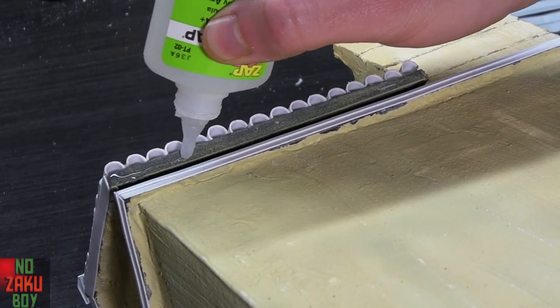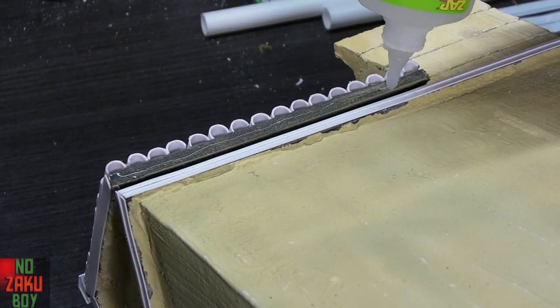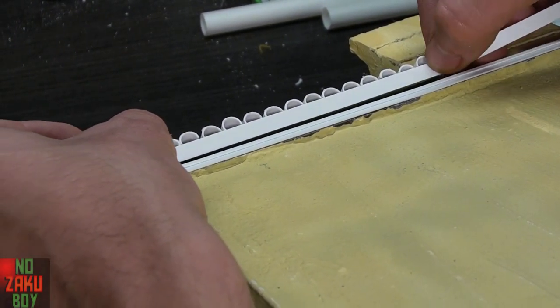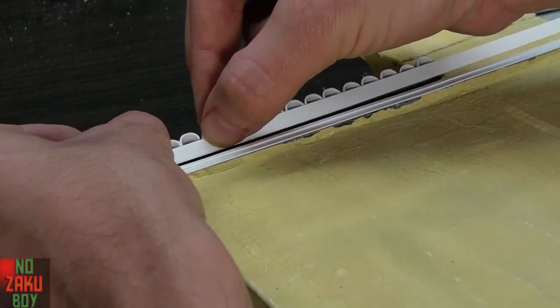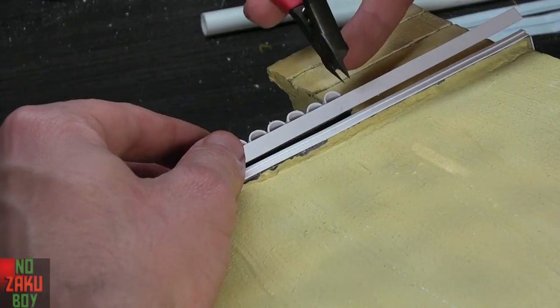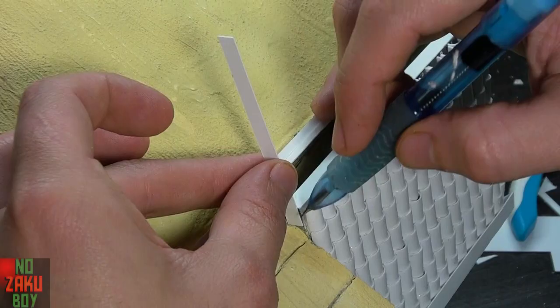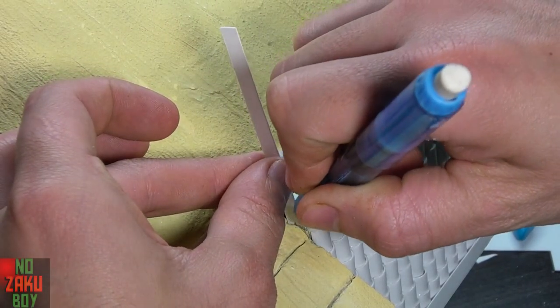After the capping is glued on, I cut further strips to cover the edge of the foam core roof and create a flashing to the end of the roof. We repeat this process around the entire roof perimeter.